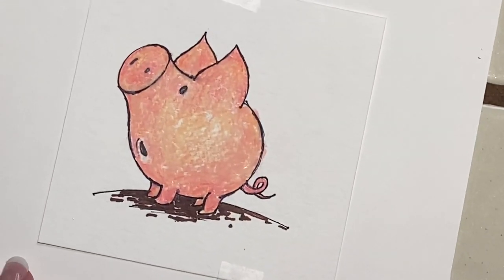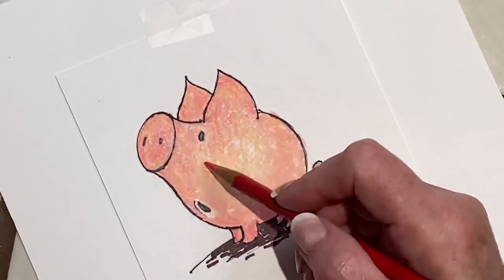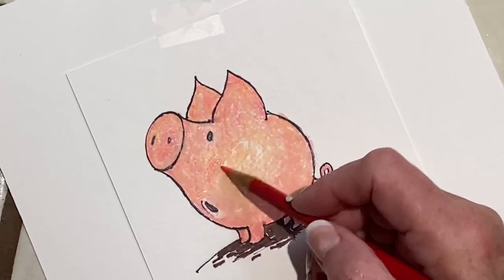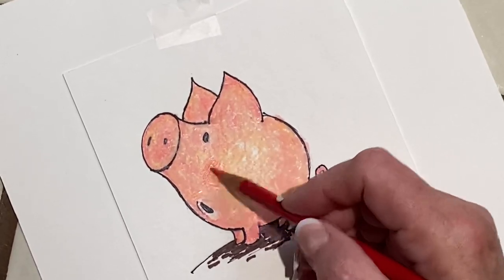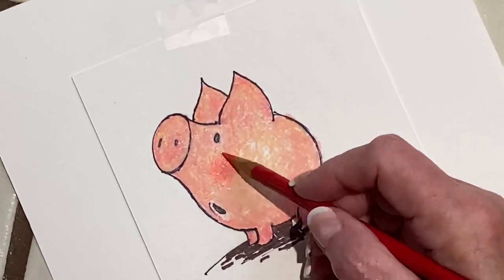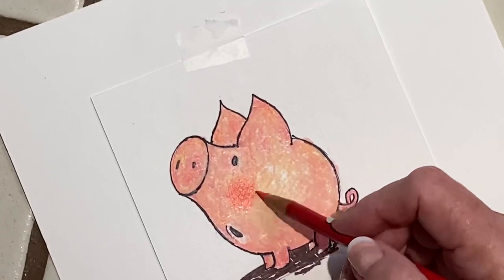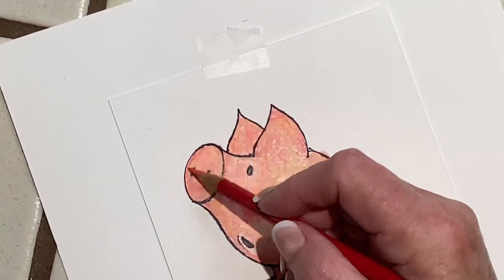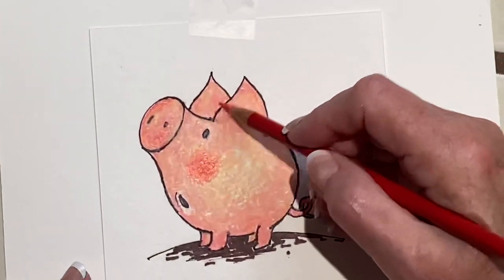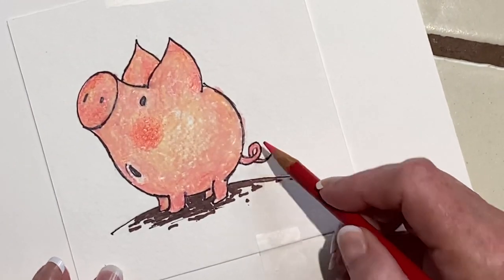I want his cheeks to be pinker. He seems to have some pink cheeks in the original, so I'm going to make him pink. I think that's where his cheek is — it's hard to know here. Now he's got rosy cheeks, and I'm going to put a tiny bit on his nose, maybe a little on this ear, a little back here, and a little on his tail.